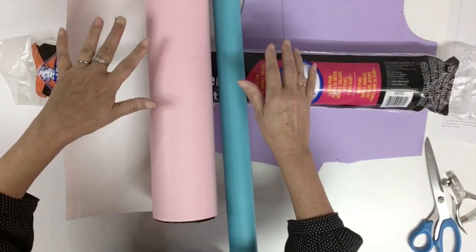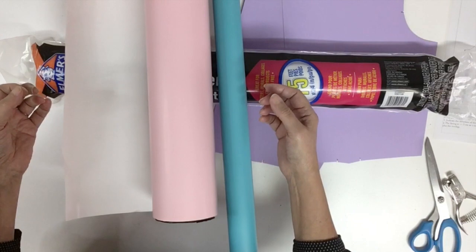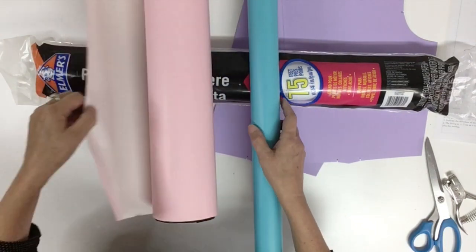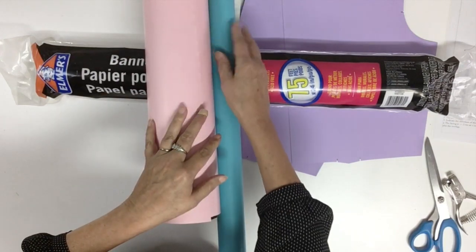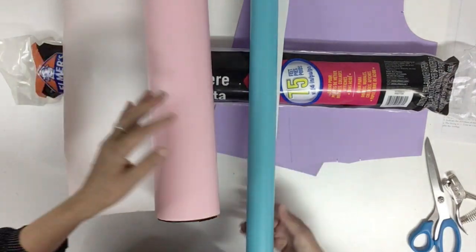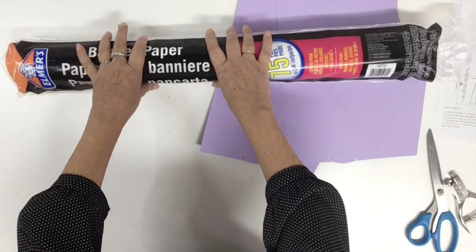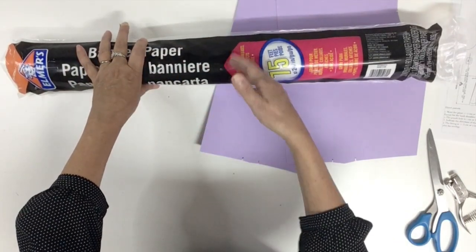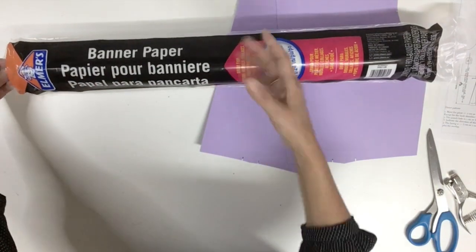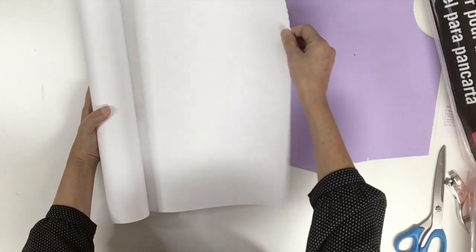Before starting my lesson I want to take a few minutes to talk about the paper I'm using. Many of you are asking me what kind of paper I use, especially the one that has two colors like pink or turquoise — color on one side and white on the other. These ones are simply wrapping paper. For the white paper I buy many kinds of different widths, but this one is a good one that you could find easily in many stores or even online. It is completely white and the quality and thickness is pretty good.